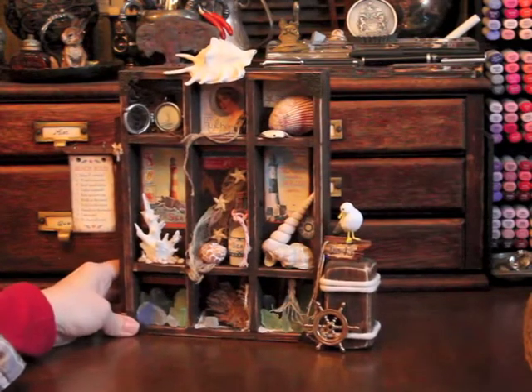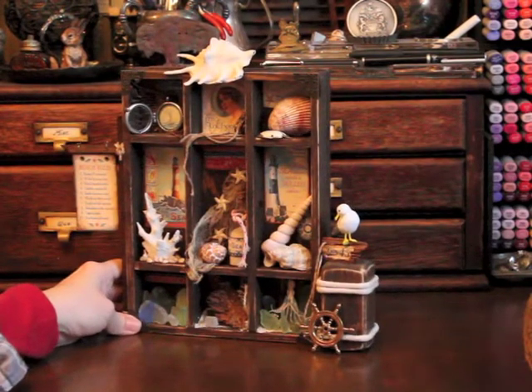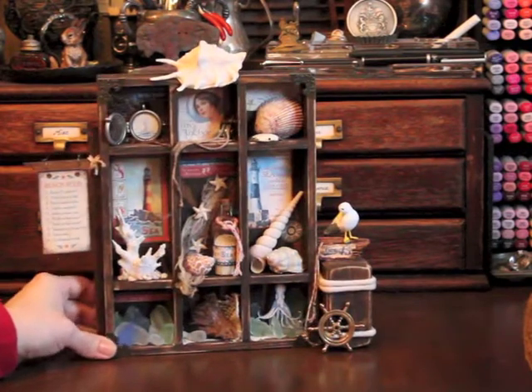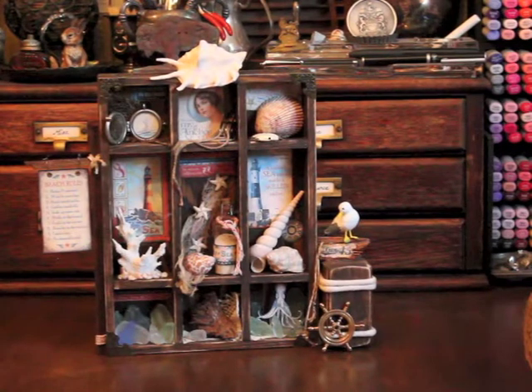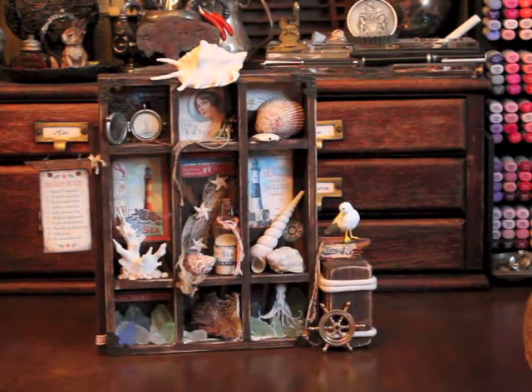I think that's about it. Like I say, I'm very pleased with the way this turned out. I can hardly wait to hang it on my wall in my ensuite bath. Thank you for joining me — I hope you enjoyed seeing how I made this project and I hope I inspired you to maybe make something as well with this beautiful paper. Thanks!